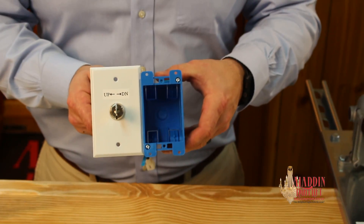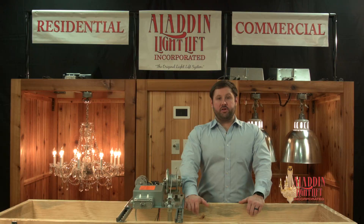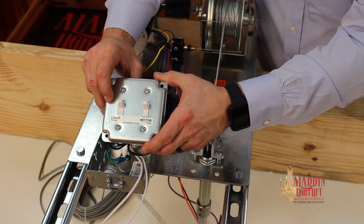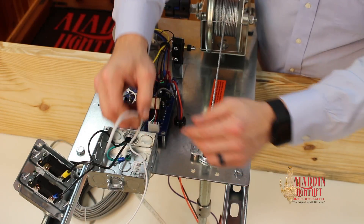The controllers mount in a single gang box. When wiring the light fixture, use the light switch leg to provide power to the square box. Connect the hot to the switch labeled light, and connect the neutral to the white 12-gauge wire.